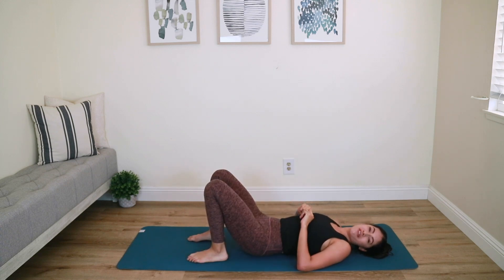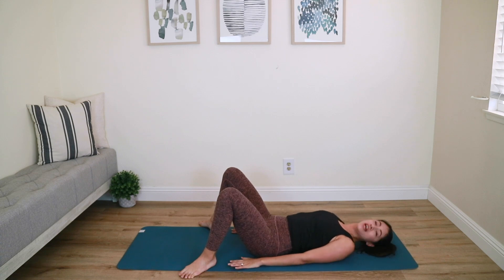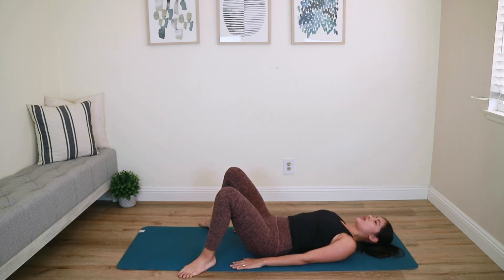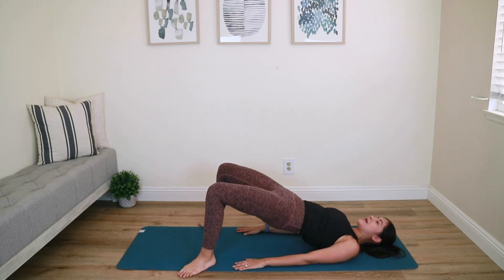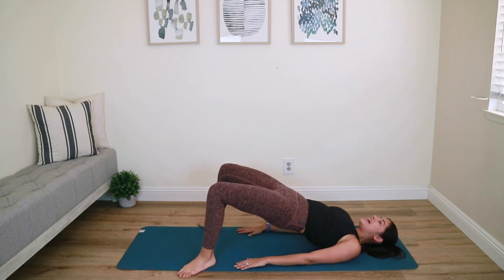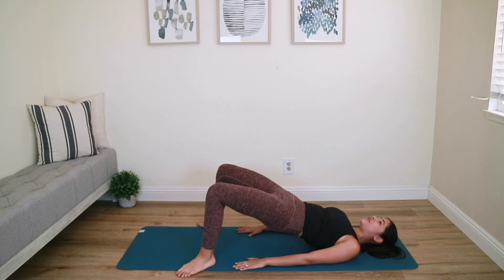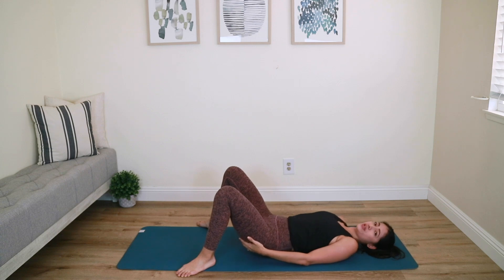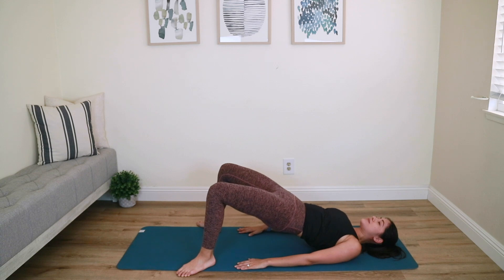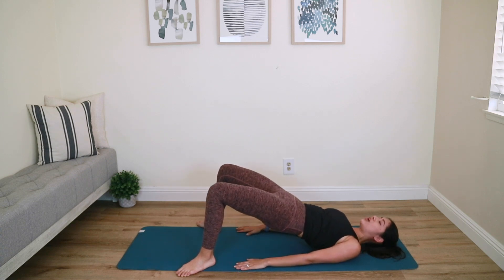Everyone's favorite part of class — we're going to lie back down on our backs for some more booty and ab work to finish off. Take your feet as wide as your mat and slightly turn them out. Actively press your arms down — we're starting with an articulating bridge. Tilt your pelvis, draw your core in nice and tight, lift your hips up high — not so high that your rib cage goes up. Super slowly go down bone by bone. Exhale up, inhale down. Focus on driving the heels down into the mat to feel the posterior chain — glutes and hamstrings. The tricep muscles are working too.